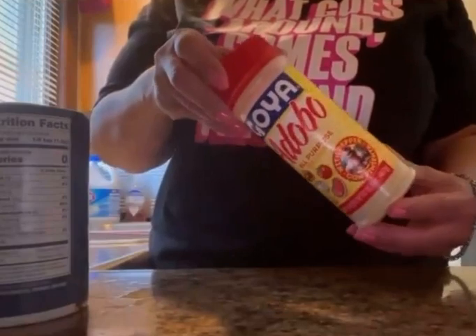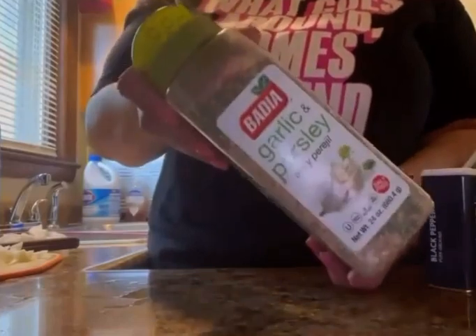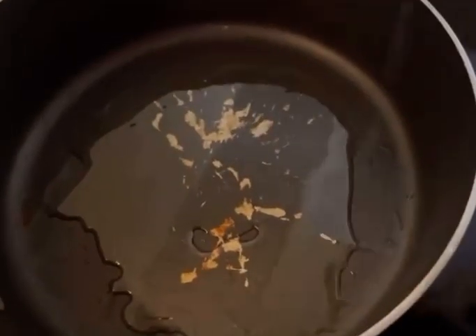Use that Himalayan salt, that adobo seasoning salt. I want you to use that black pepper, baby. And that garlic and parsley. Put that grapeseed oil in that skillet along with a little Crisco oil.